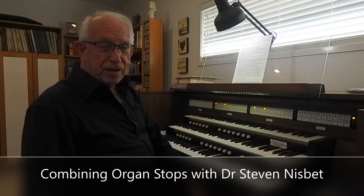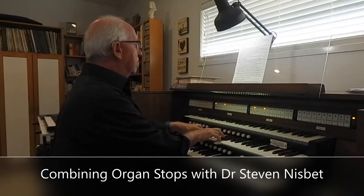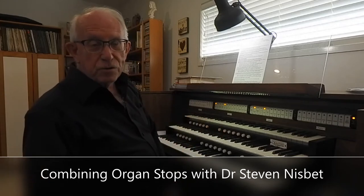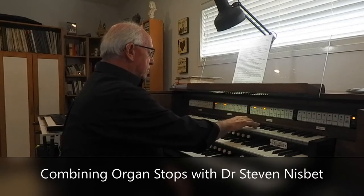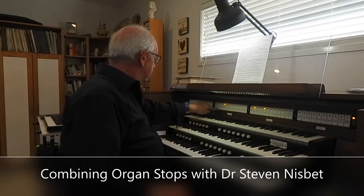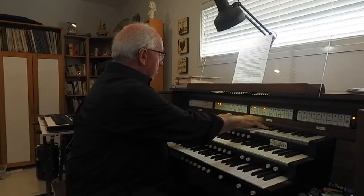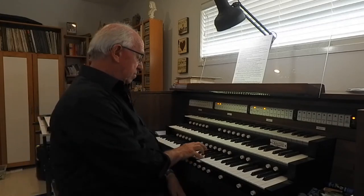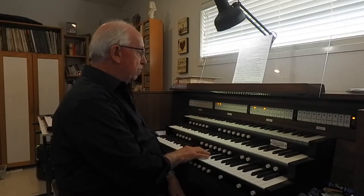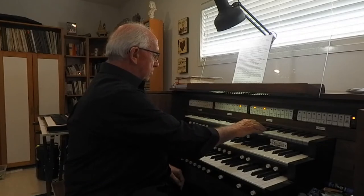The first family is the principal or diapason sound — it's the typical organ sound. The second group of sounds are called the flutes. The third sound is the strings. And then the fourth sound are the reeds. We can have quiet reeds or we can have loud reeds — that's a trompette. So we've got those four families of sounds.